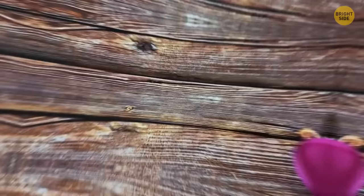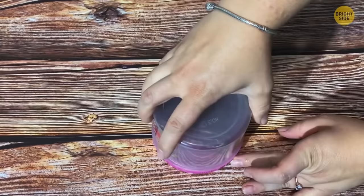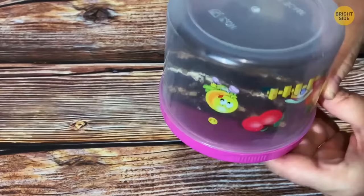Need to put a cake in a container but worried about lifting it out? Put the lid upside down and place the cake on the lid. The base of the container now serves as the lid, making it much easier to access the cake slice by slice.